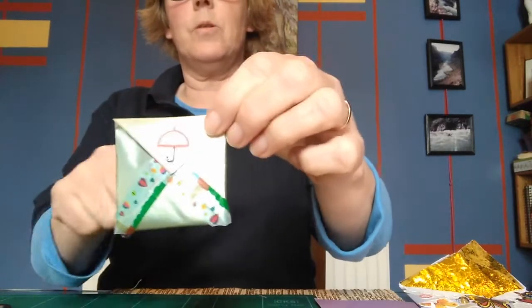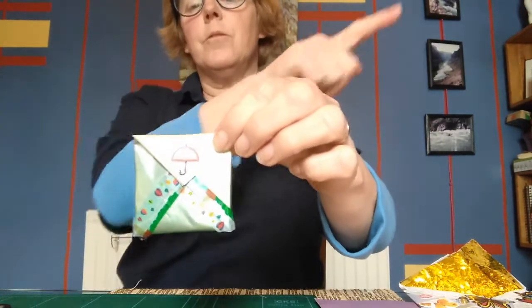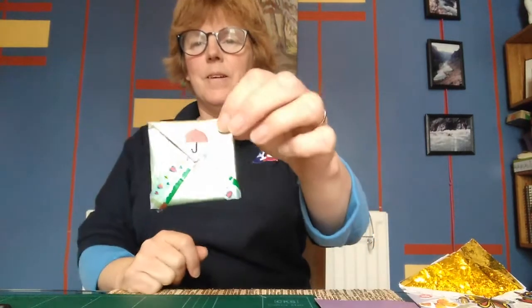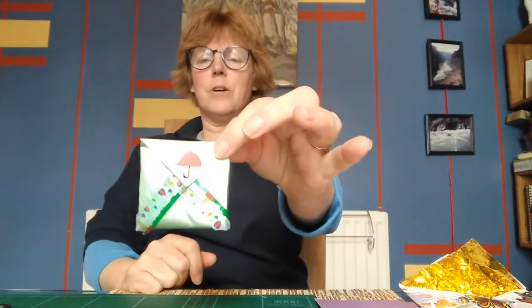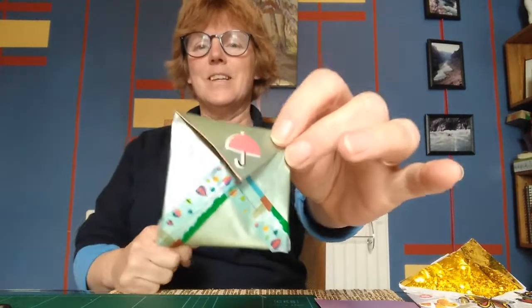I have seen these where they're small like this and you do a string through them so you have a little row of them going along. Hope you enjoy and have a good time, and if you fancy posting them for me to see what you've done, that would be lovely. Cheers, bye.